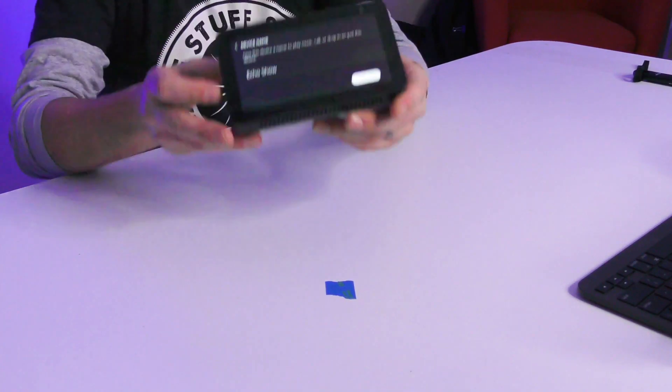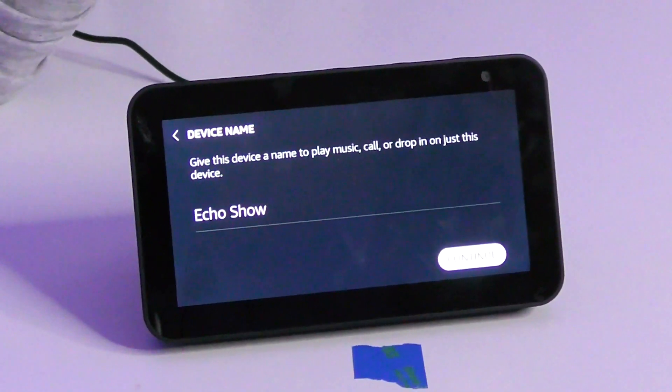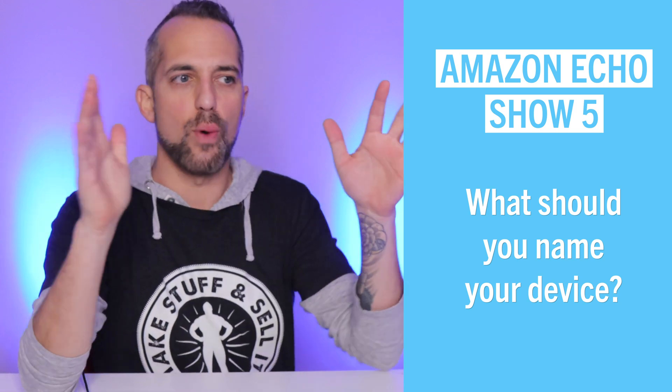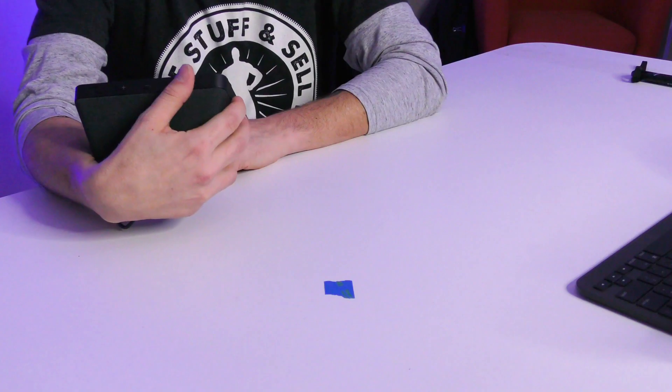Now it's asking me to give my device a name. This is really key because you have two different names for your Echo devices — a name for the device itself, and a wake-up word that gets the device to talk to you. I'm going to call this one 'my Echo Show' since it's the only Echo Show I have in the house, so if I say 'hey Alexa, give me a status on my Echo Show,' it knows what device to choose.